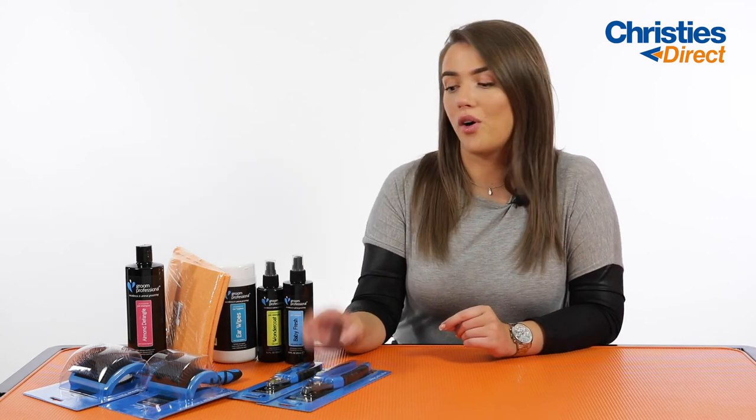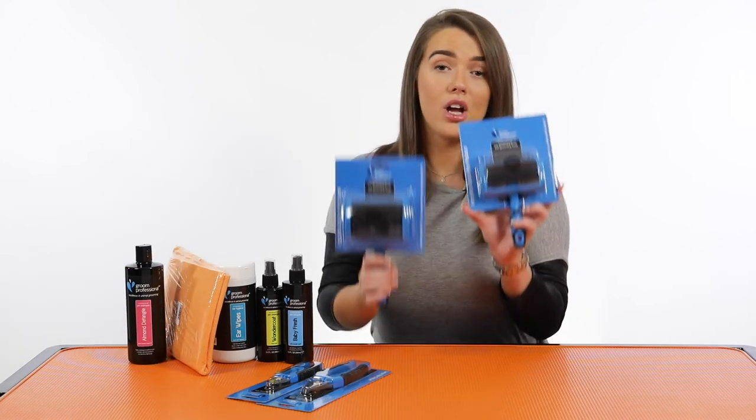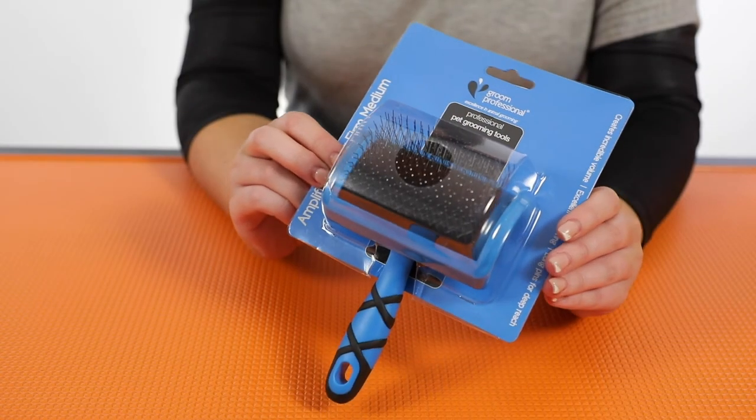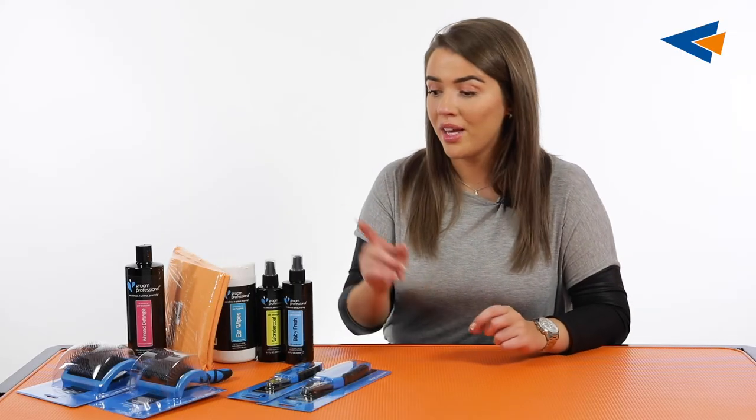The final tool we've got is the Grim Professional Amplifier Slicker. Again, depending on what size of pack you get, you will either get a large or the small. You literally use those just to brush out the coat. Those with the Wonder Coat are going to be a perfect combination — really good not only at brushing out any sort of knots or tangles, but you'll also be able to fluff up the coat really nicely with those as well.